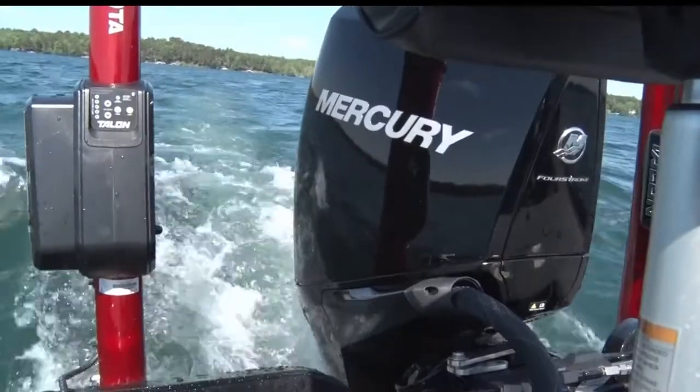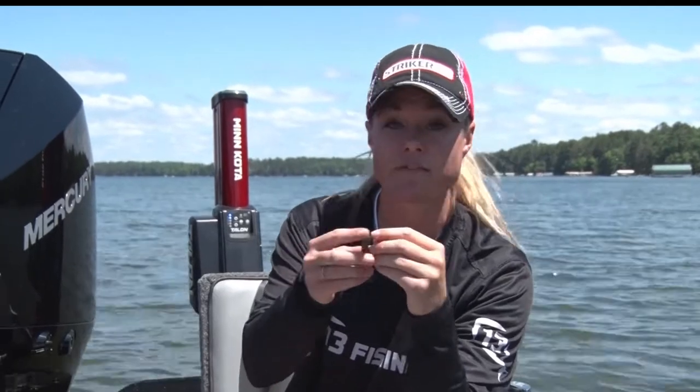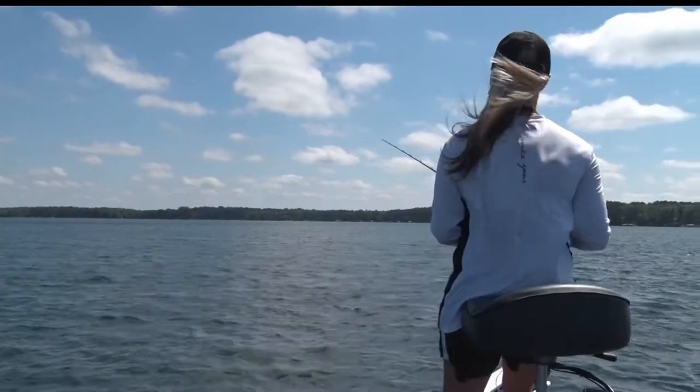Absolutely. A staple in a bass fisherman's tackle box and arsenal for techniques has got to be a wacky rig. There are different size hooks — this one has a brush guard on it — different size weights, different lengths of worm, and obviously different colors. But the whole point of this is that when you cast it out, it slowly floats down and has a strange little action to it.